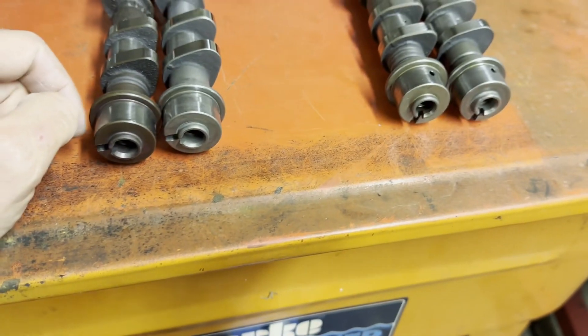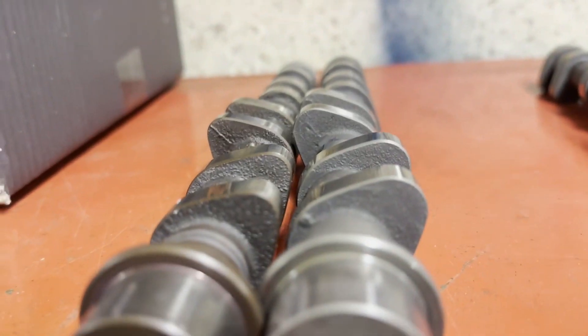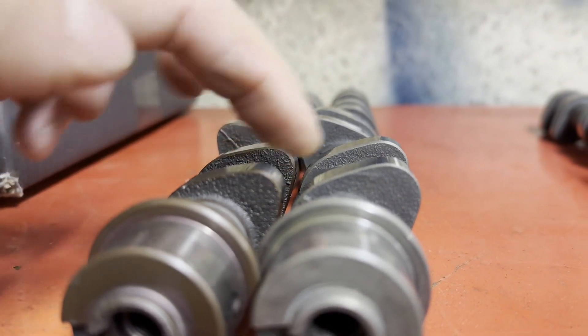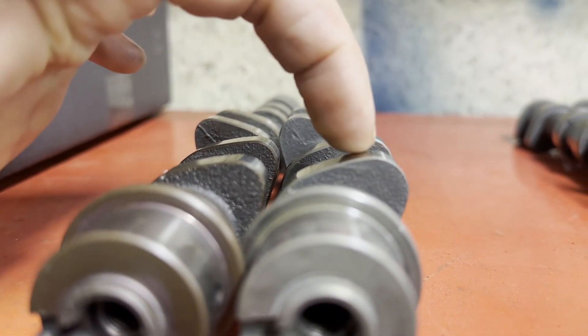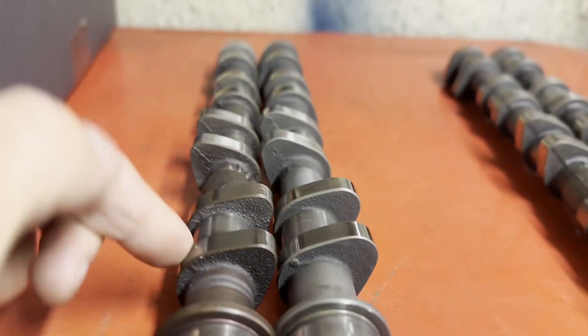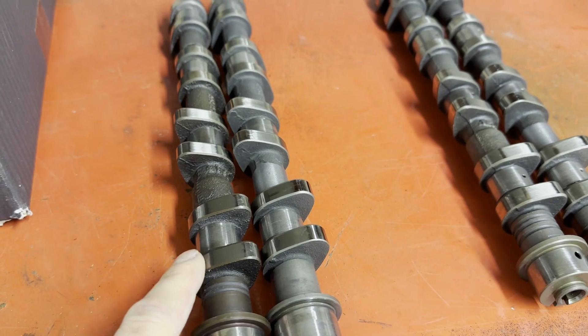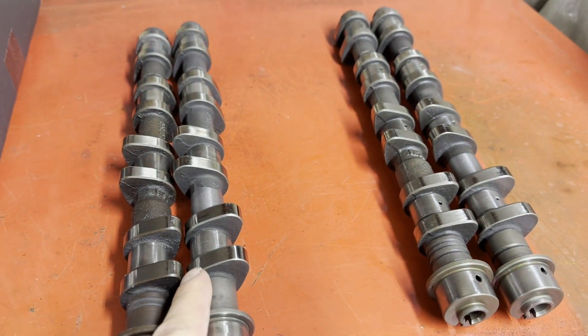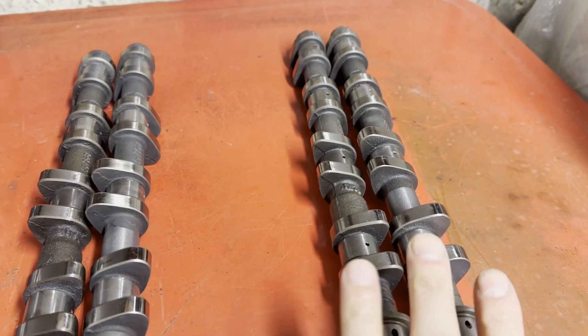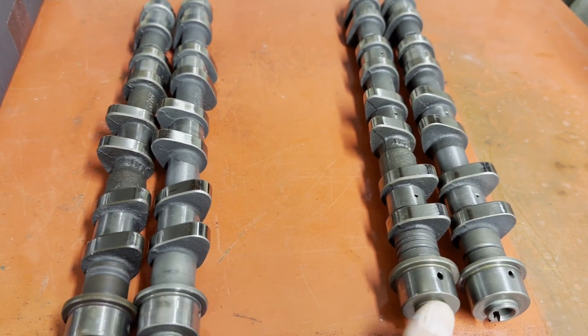You'd think they'd do one, zero, one, two, three or something, but no. As for the exhaust profile, again much more lift and much longer duration. Interestingly, all of the standard cams run a base circle diameter of 30mm, so theoretically there's very little difference involved in changing out a set of RS cams to a set of LT cams.